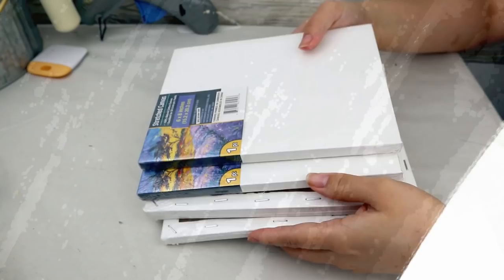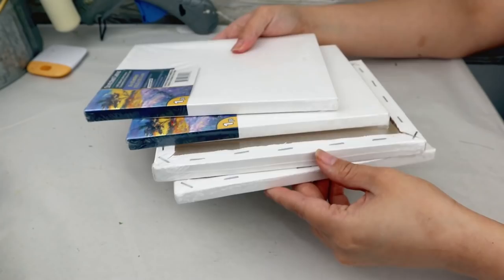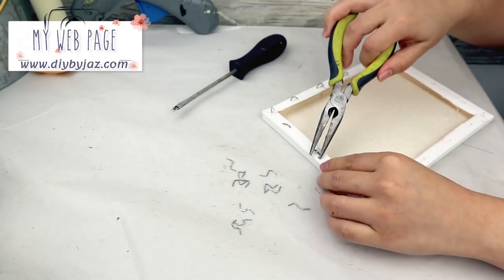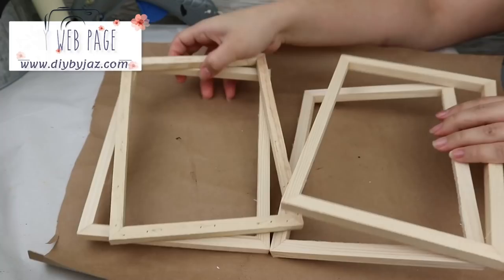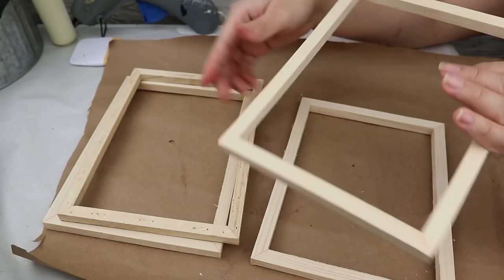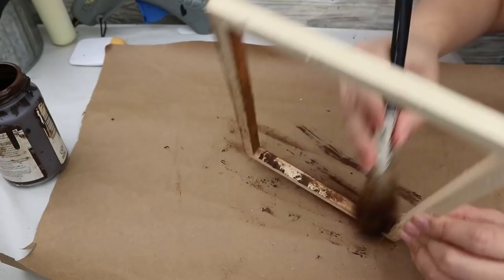For the fourth project I will be using four six-by-eight inch Dollar Tree canvases. I only need the wood frame, so I'm going to be removing the staples and the canvas fabric with my tweezers. Then I paint all the wood frames with Waverly wax in antique color so that the wood texture is still visible, and let it dry very well.